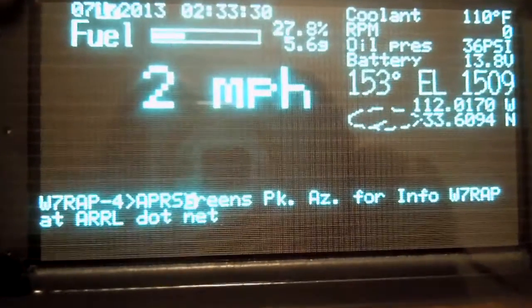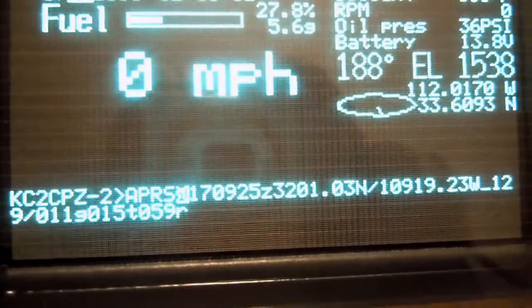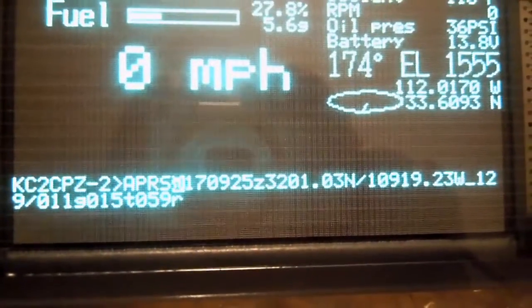You can see some packets down there — it was just going through what was in the buffer. I'm going to go ahead and disconnect the TNC here real quick.